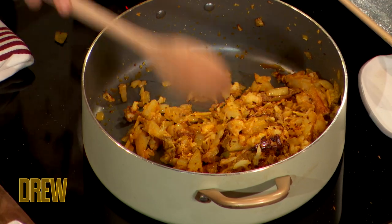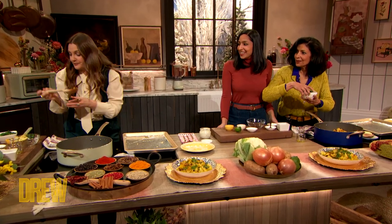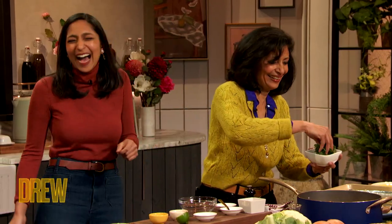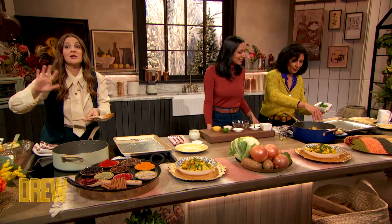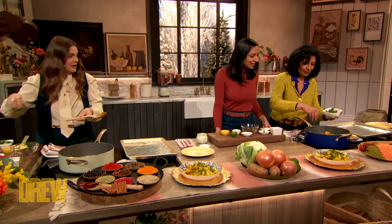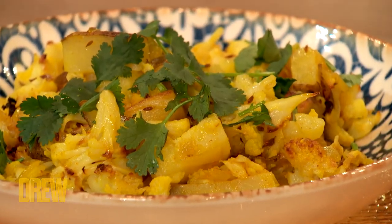I'm gonna turn this off — I can't take it anymore, I'm salivating. And we're going to put some garnish on it. Is this cilantro? Yeah, it's just cilantro. I love cilantro, it's my favorite. It's a polarizing herb — we love it. My sister doesn't like it, it's a battle in the family.